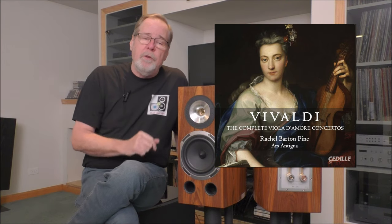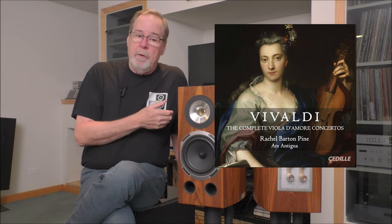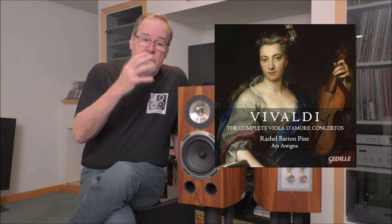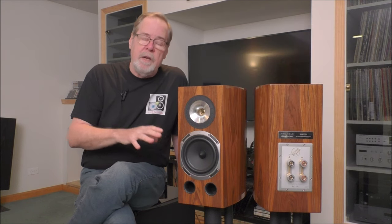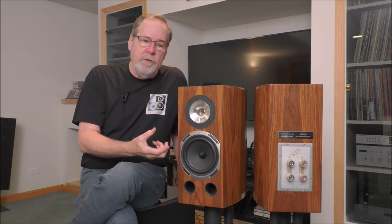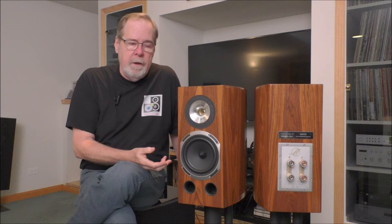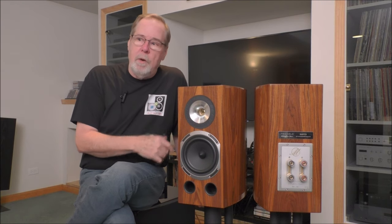First, I used a recording from Rachel Barton Pine — a wonderful violinist and violist, a Chicago native I remember seeing perform when she was very young. This is Vivaldi's Complete Viola d'Amore Concertos — not a commonly recorded set. It's very complex and she plays it perfectly. You can hear the body of her instruments, the bow on the strings, her fingers on the strings. You get a real sense of her virtuosity. The orchestration and mastering are wonderful — super detailed and remarkably well rendered on these speakers.